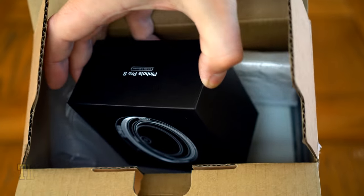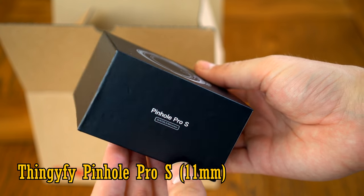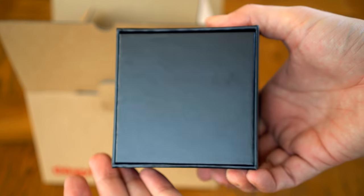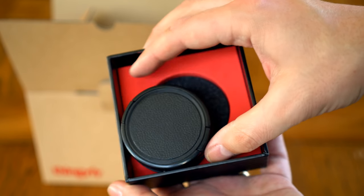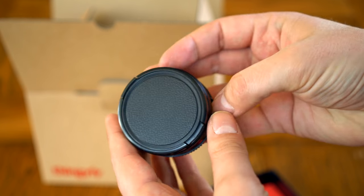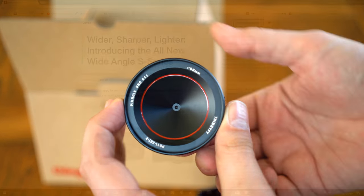I'm looking at the brand new Thingify Pinhole Pro S11, an 11mm pinhole lens for mirrorless cameras, available in Sony E, Fuji X, or Micro Four Thirds mounts. You can also get a digital SLR version for Canon, Nikon, Sony A-mount, or Pentax cameras, but the digital SLR version — the PPS37 — has a much less exciting 37mm focal length.